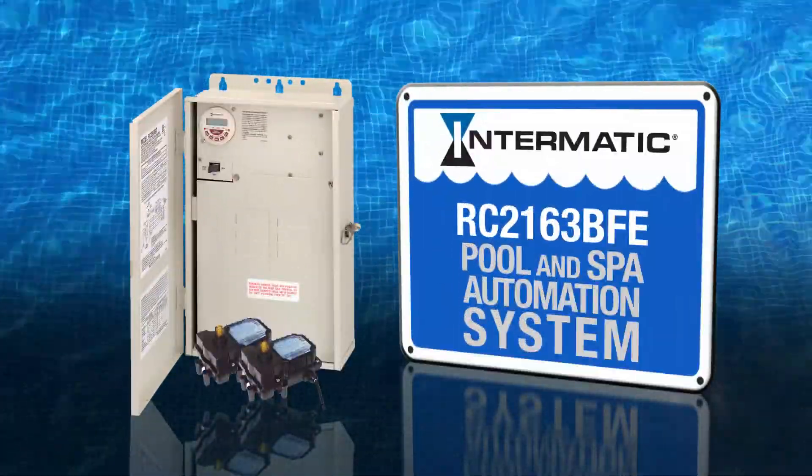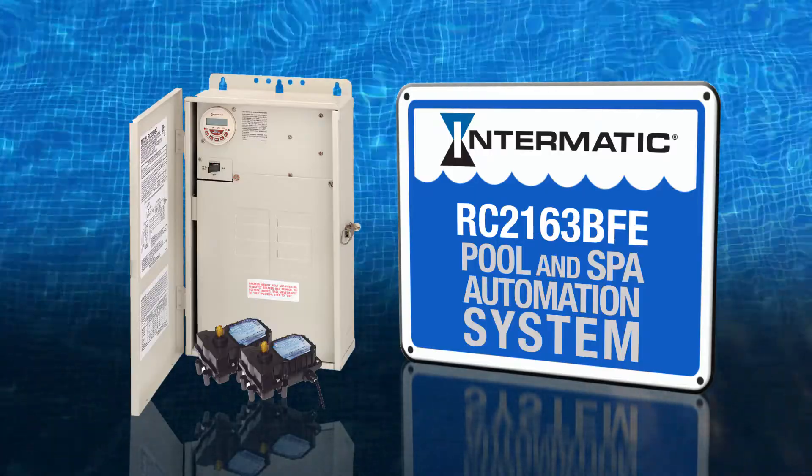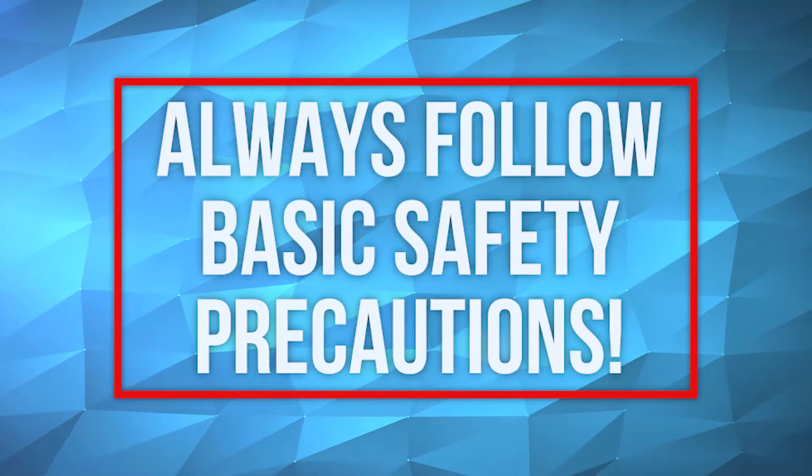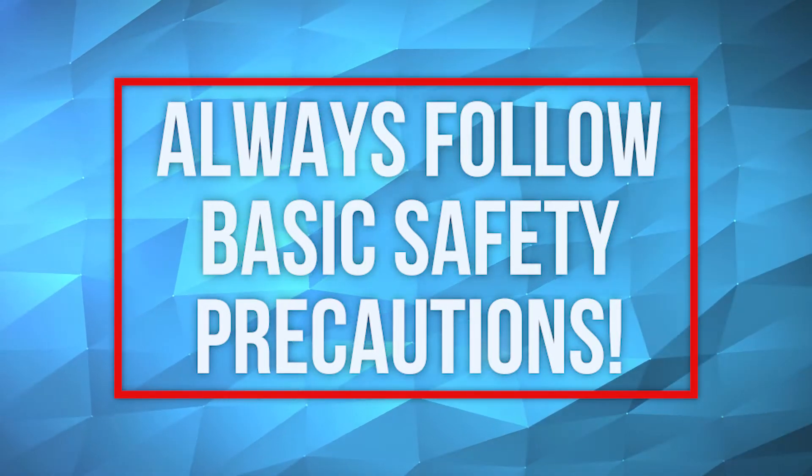This video will show you how to install Intermatic's RC2163BFE Pool and Spa Combination Control System. Remember to always follow basic safety precautions when installing and operating this product and associated equipment.